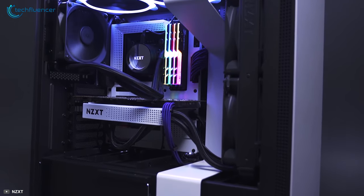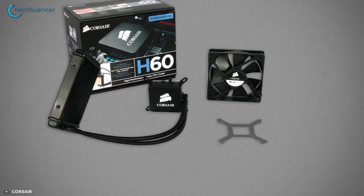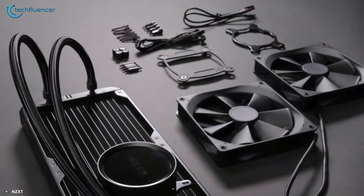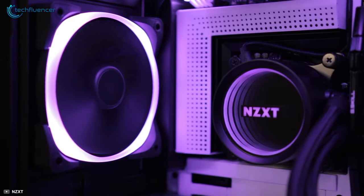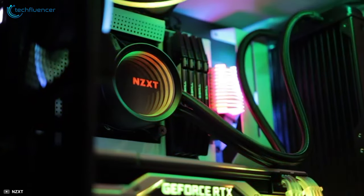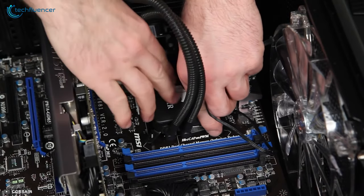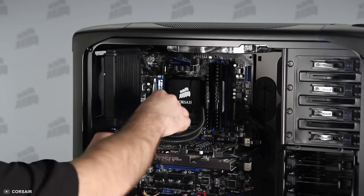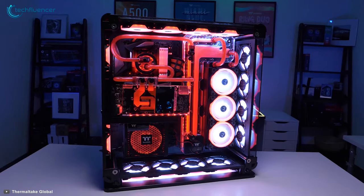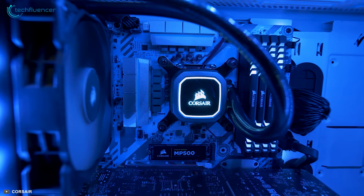An AIO, or all-in-one liquid cooler, comes in a single unit that comprises the radiator, pump, water block, and tubes. This allows manufacturers to keep the cost low, and at a low price it can give decent performance and decent looks to your gaming rig. With AIO liquid coolers you don't have to assemble all the parts yourself — everything is assembled out of the box. Installing an AIO can take 15 minutes to half an hour, whereas you will have to spend a day or maybe even more on a custom loop.